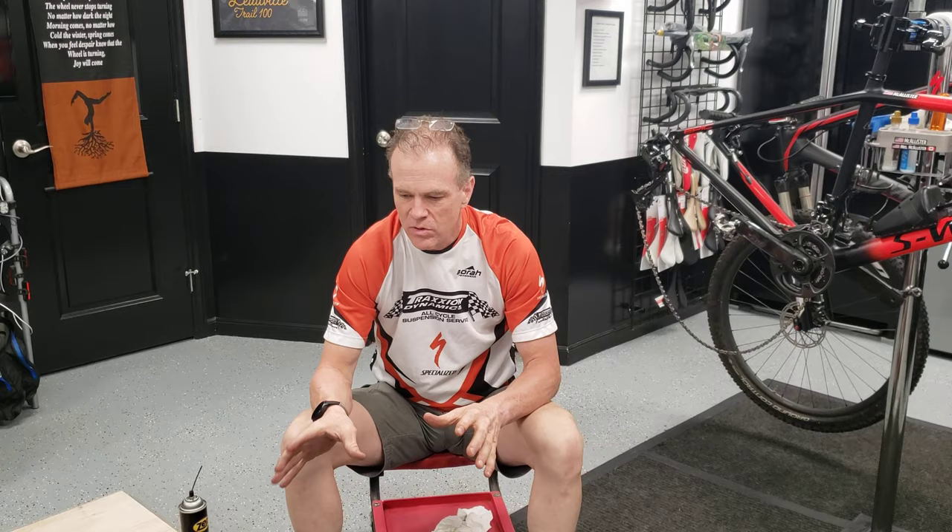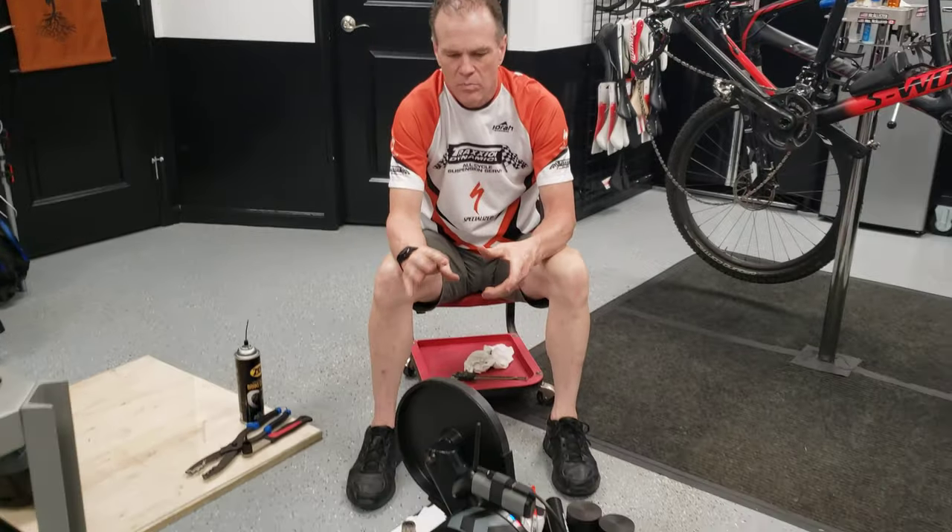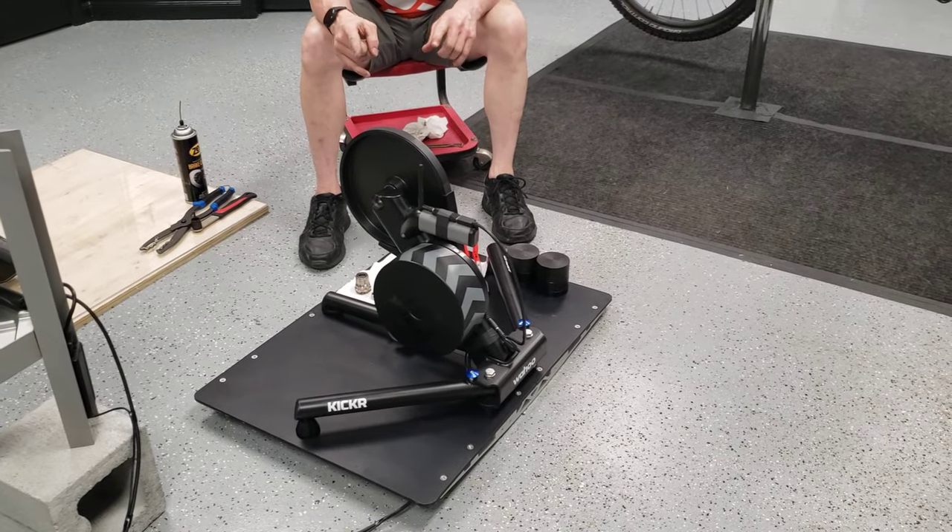Hello everybody, it's Max McAllister here, Cycle with Max. Here with the series I do to help people get more out of their cycling experience, and today we're doing a changeover on a Wahoo Kickr.